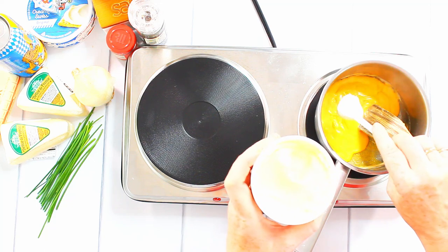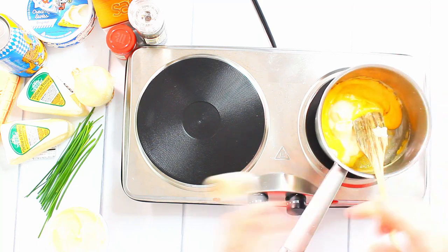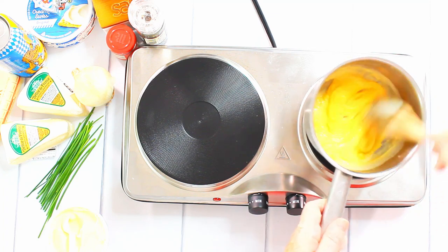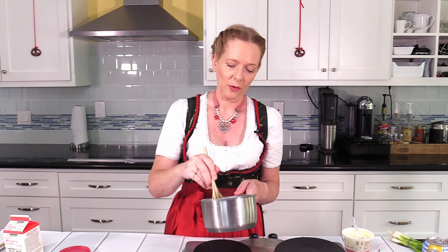I add about two teaspoons of crème fraîche and mix it in. You can see it's very nice from the consistency. I would usually just let this cool and then use it for my Obatzda, or you can also use it on bread, just like a bread spread — it's very delicious. I used to put this on my kids' school sandwiches. Since I do have some store-bought spreadable cheese, I will continue to use that and put this aside for later.